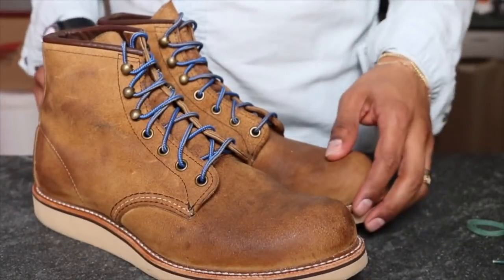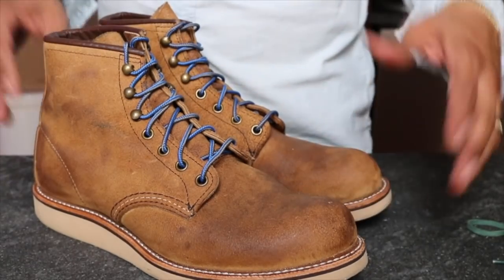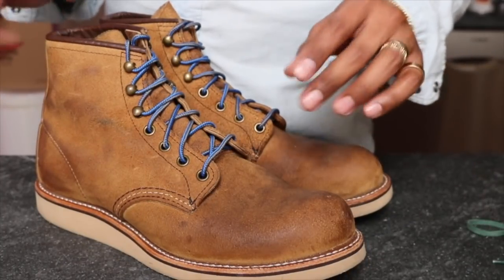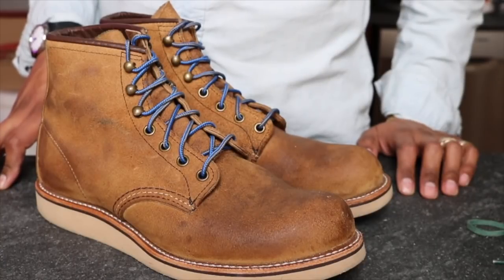So there you have it — the Rover conditioned with mink oil, definitely got darker. Still working on deciding if I like it or not, and it's still very tacky so we'll let that dry. Thank you so much for watching, and remember: be a boot. See you guys next time.